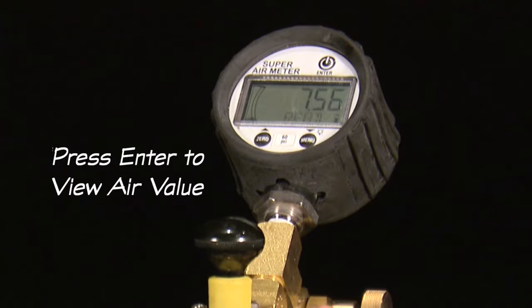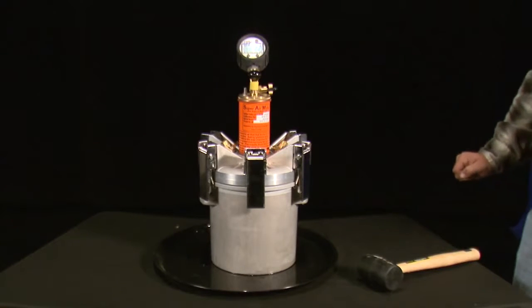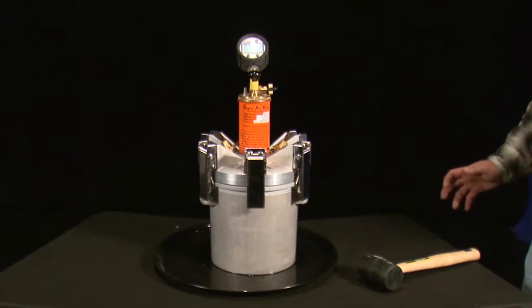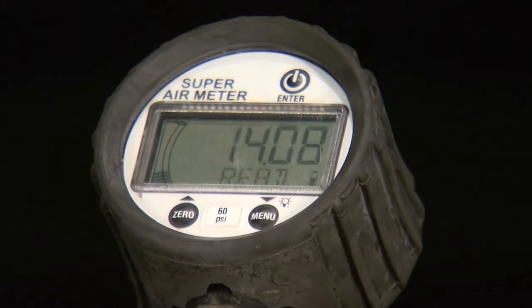At that point, the super air meter gauge will display 'press enter to view air value.' Press the enter button and it will display the air volume of the concrete mixture. Write that down if you choose, and after you've viewed the volume of the air, press enter to continue the SAM test or hold the menu button to abort the test.